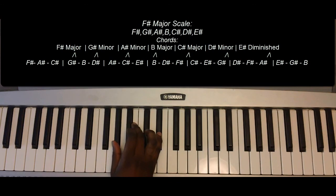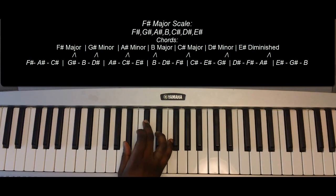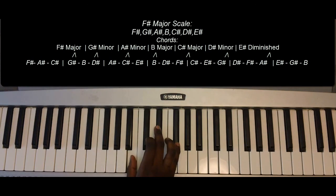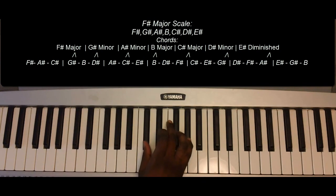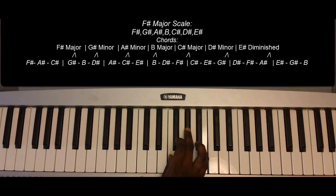One more time: F-sharp, G-sharp, A-sharp minor, B major, C-sharp major, G-sharp minor, E-sharp diminished, F-sharp major.